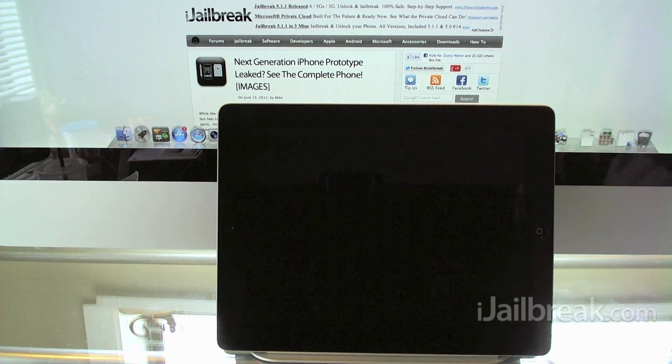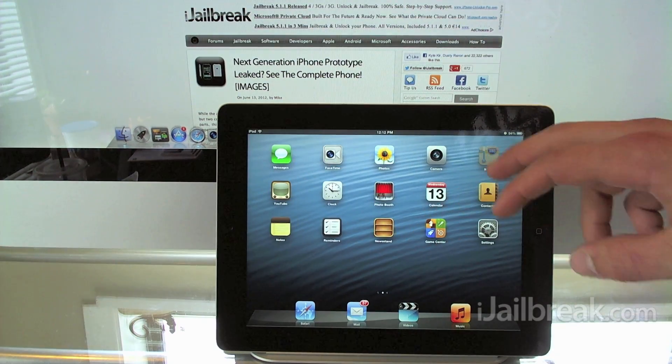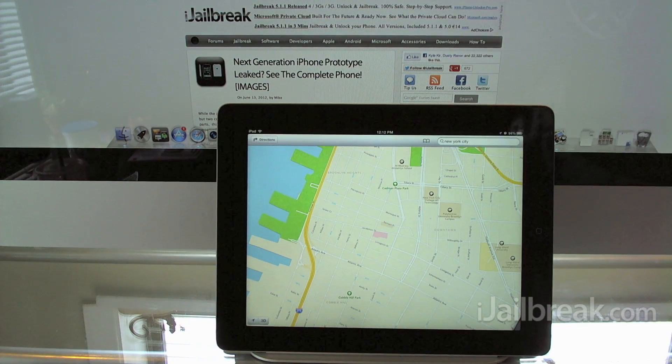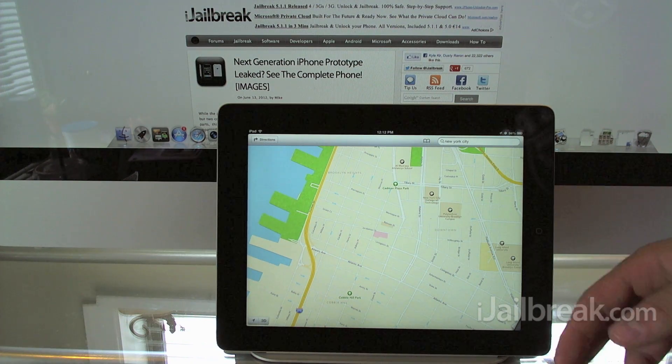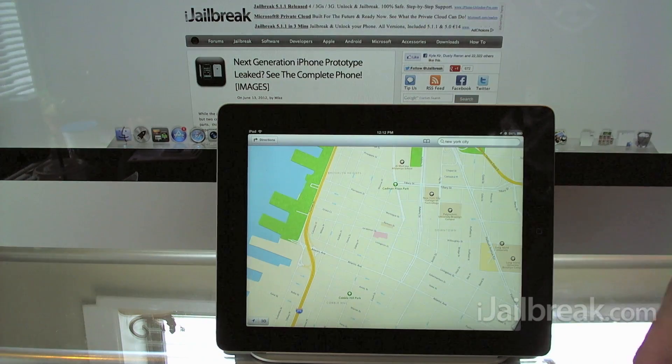So let's switch over to the iOS 6 Maps app now, launch the iPad and open the Maps app. Right off the bat you can see that the Maps application in iOS 6 has been totally redesigned. It's not even powered by Google anymore — it has a mixture of technologies: some of Apple's own in-house technologies, TomTom Maps, Bing integration, and a whole bunch of other companies that have made this app possible.